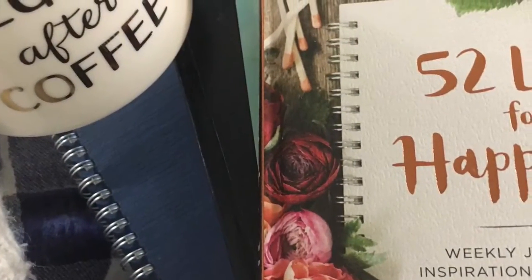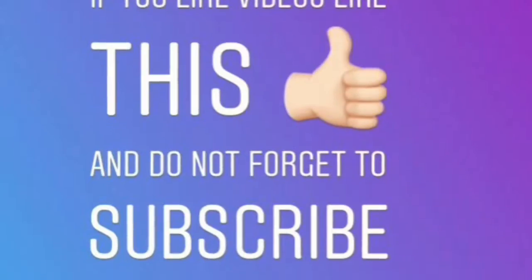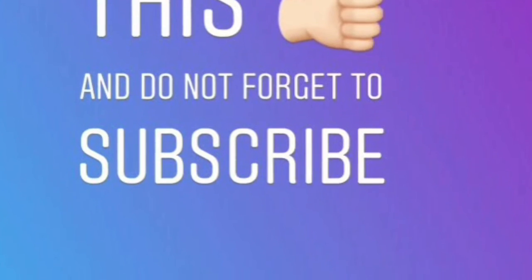Thanks for watching My Miracle Morning. If you like this video, make sure you give it a big thumbs up, and if you are new, don't forget to subscribe. As always, have a living, natural day!